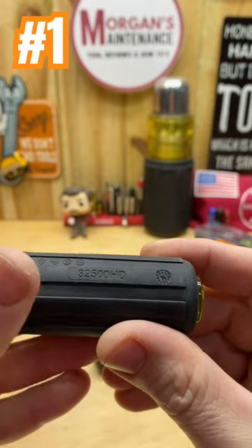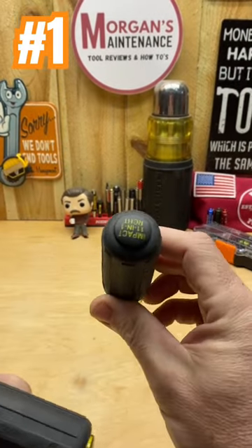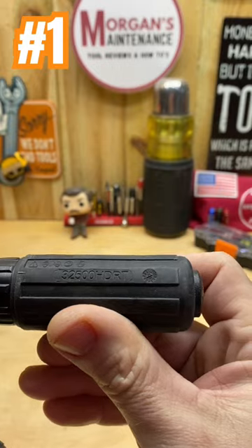The number on that is 32500HD. They also have a ratcheting version — the Impact 11-in-1 ratcheting — the 32500HDRT.